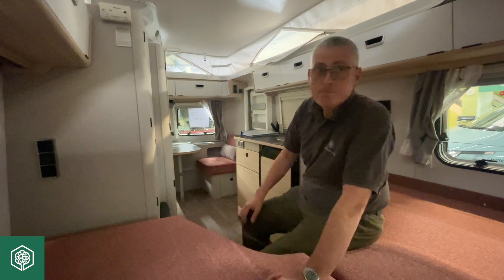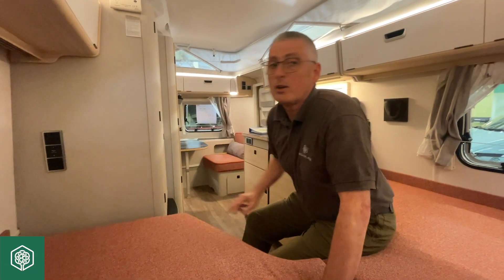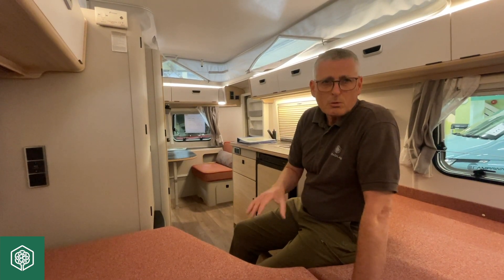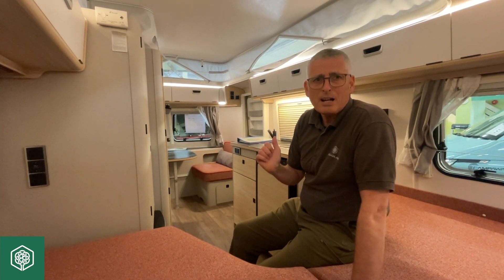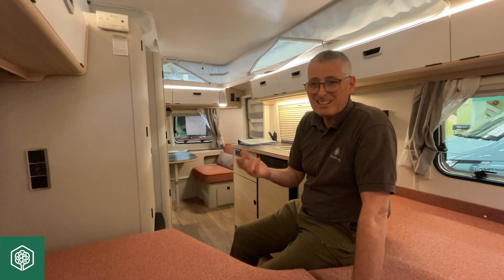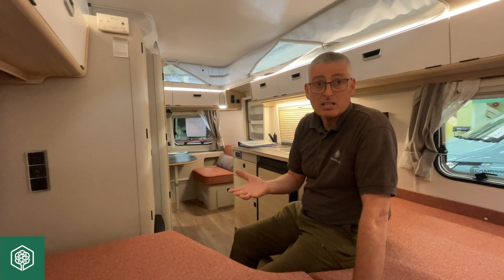So to put us back into the light, we'll turn the 12 volt system back on. As well as the lighting, it will also work things like your tap and your heating pump if you've got one — just anything that requires electricity within the caravan.